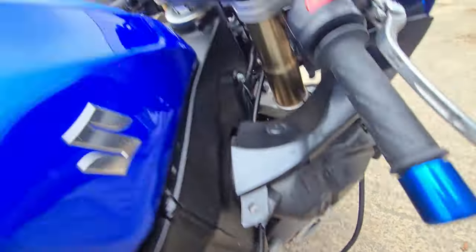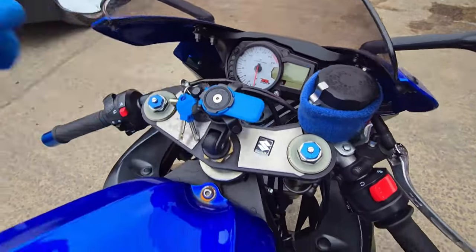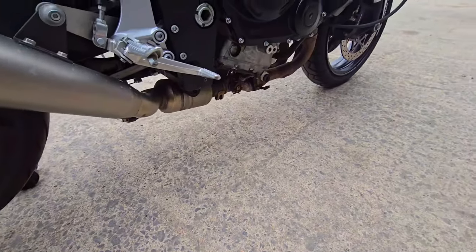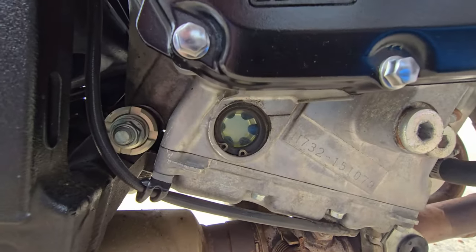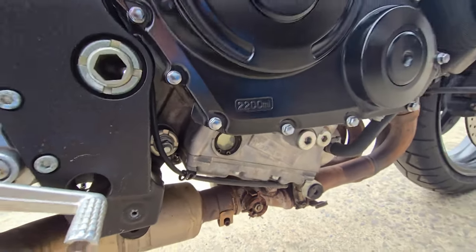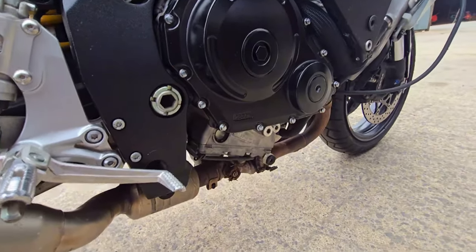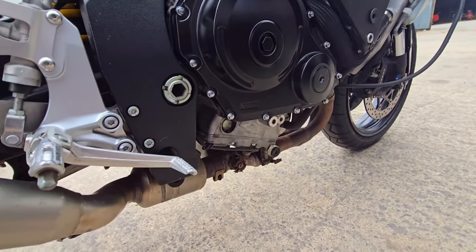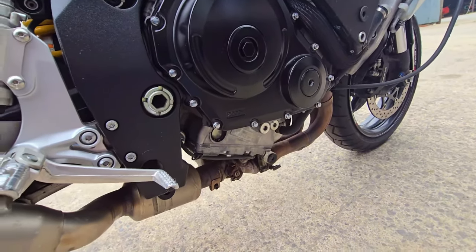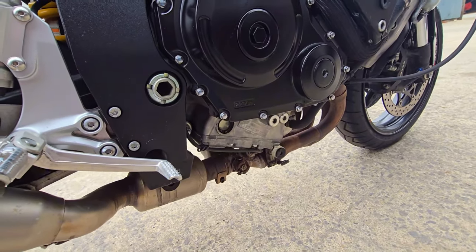The fan has just stopped, so let's turn the bike off. No leaks whatsoever — I'm very happy about this. The oil in the inspection window has disappeared, so it's just sitting just under the line — we'll let the bike cool right down and then top that back up. For the coolant, I did the bleed screw and topped it back up, but I'll leave it a few days, check the level again when it's completely stone cold, and add a little more if needed.